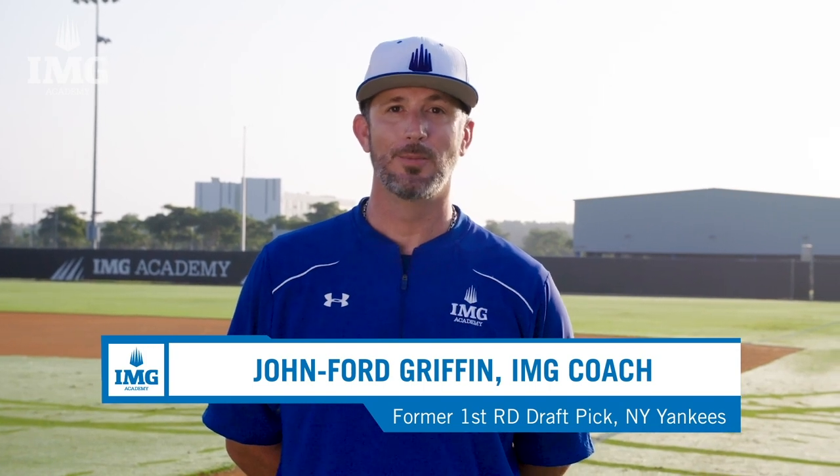Hi, I'm John Ford Griffin. I'm the Hitting Coordinator for the Baseball Program here at IMG Academy. Today, we'll be focusing on how to become a better hitter.